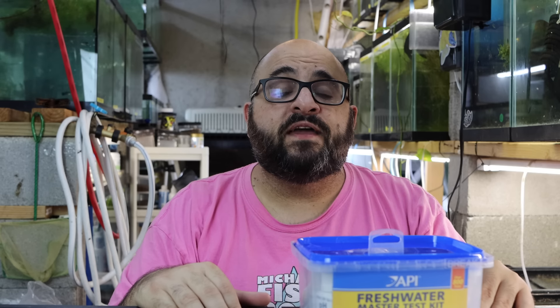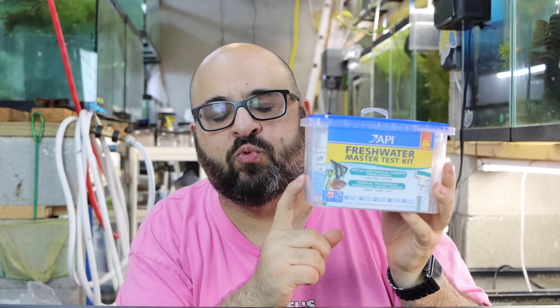Welcome back to Michael's Fishroom. Today starts a new series here on Michael's Fishroom: basic fish keeping skills you need to be successful in the hobby. Today's video covers probably the most important skill you need — how to test your water using the API Freshwater Master Test Kit.